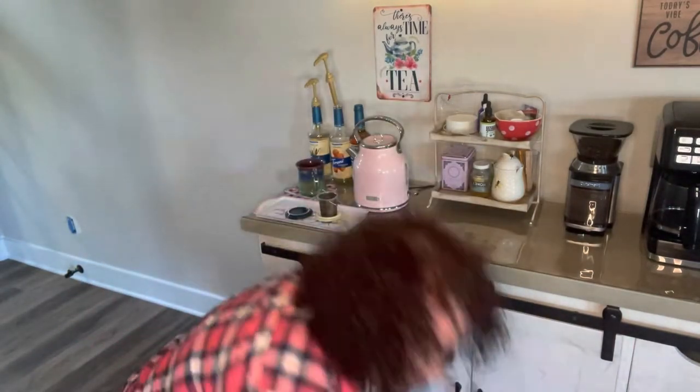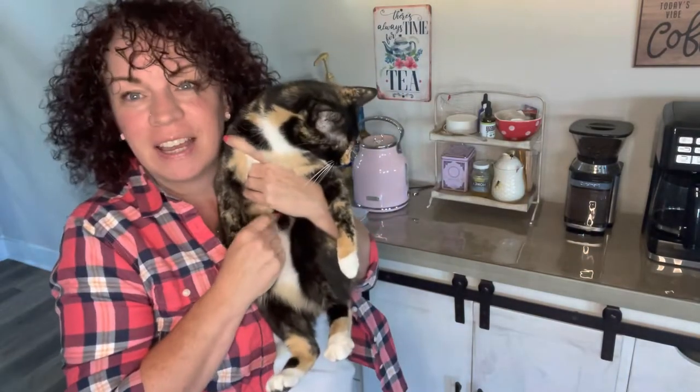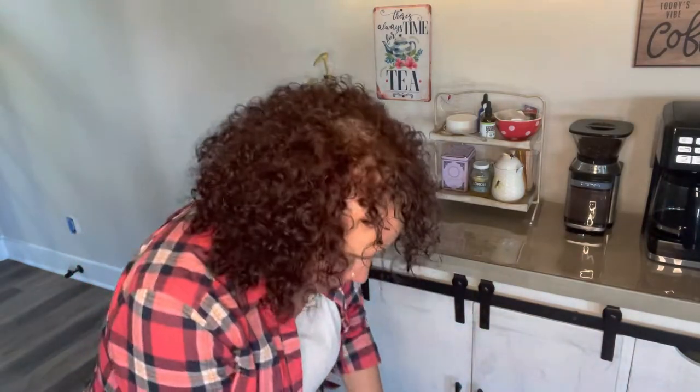Hey friends, welcome back — another week, another video. I'm glad you joined me again, thank you so much. I have my daughter's kitten, Patches — say hi, Bugs! This is my daughter's kitten actually, but she lives here with us because she has a puppy and the kitten doesn't like the puppy. Anyways, she keeps saying hi and rubbing on my legs so I thought I'd introduce you.